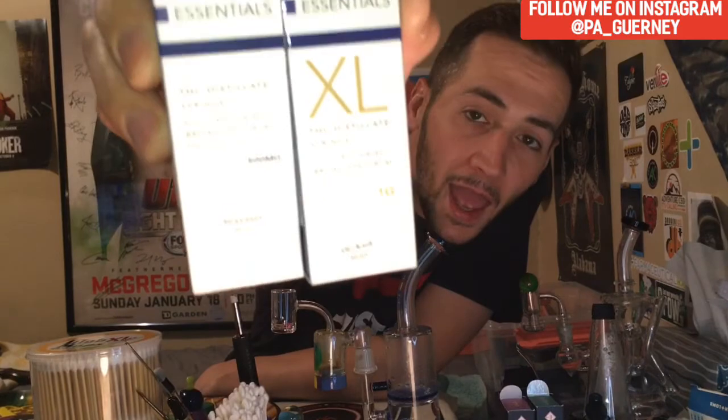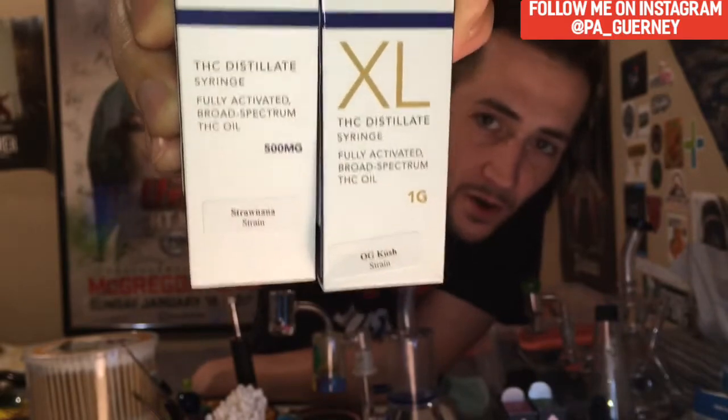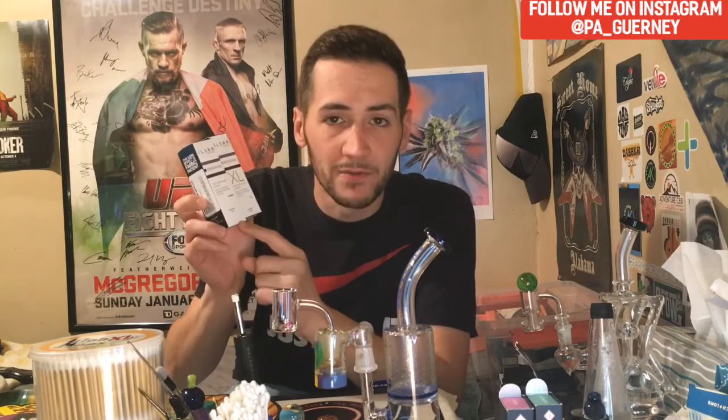Also follow me on Instagram — I'll put the logo up. A lot of daily content on there. But yeah, we're going to get into these. I love my double reviews, knocking two out in one. We got OG Kush and Straw Nana — those are the strains we're dealing with. These are distillate syringes, or sauce syringes, whatever you want to call them. Alera labels them as 'Essentials,' which I believe is their strain-specific line. I got a gram of OG Kush and a half gram of the Straw Nana.